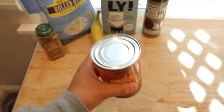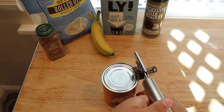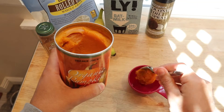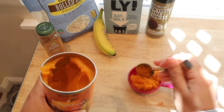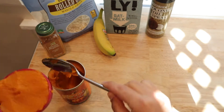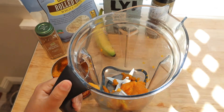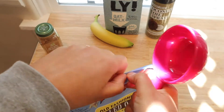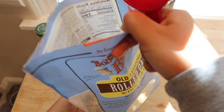First thing you're gonna do is open your can of pumpkin and take about half a cup of it and pour it into your blender. I use my Vitamix blender but you can use whatever blender you already have. Next you'll need one and a half cups of your oats and these are gonna grind up in the blender and turn into your flour.